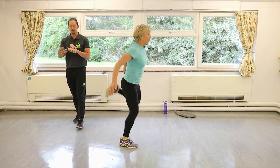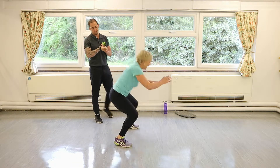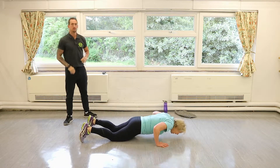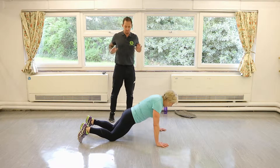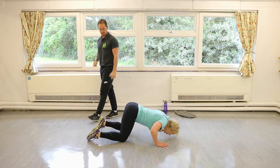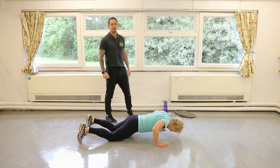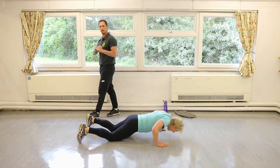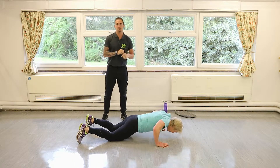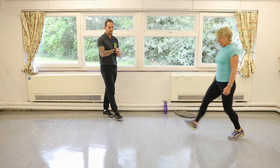We'll go down into a press-up. Knees on the floor. Breathe in, just stretch the chest, open it up, hold the bottom. Make sure your head is over your hands. Control your breathing — it's important when warming up and doing your exercises.